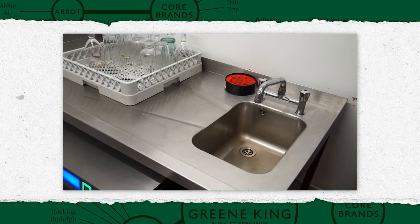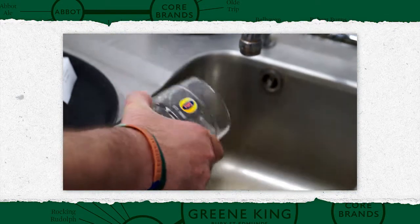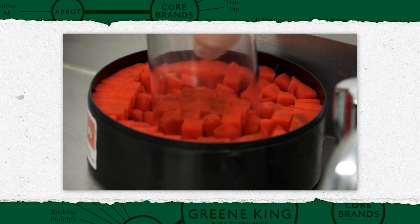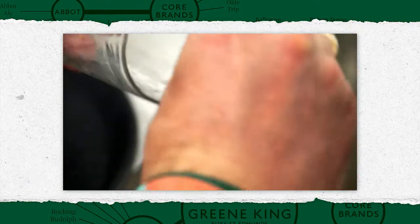Before loading the washer, each glass must be cleaned of any residues, such as liquid, ice cubes and fruit. Also, lipstick should be removed using a squash pad, or a piece of lemon can be run around the rim to remove it.